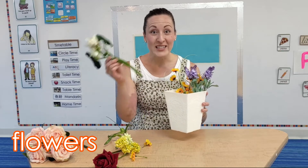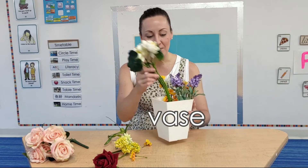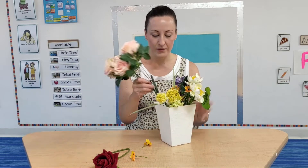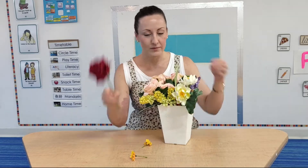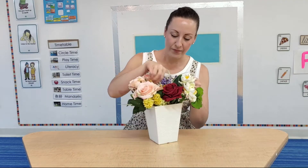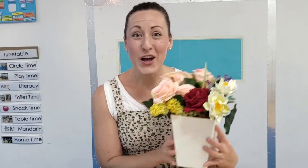Let's put the flowers into the vase. A red rose to finish. Wonderful — what a beautiful bouquet of flowers! I love having flowers around, but I wonder, have you ever thought how a flower grows?